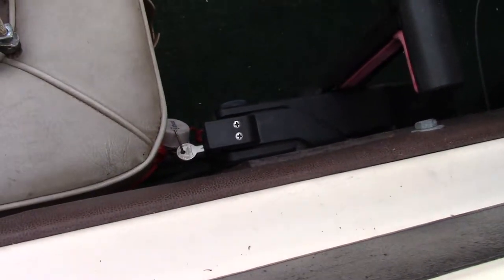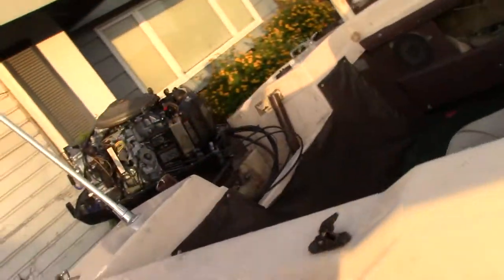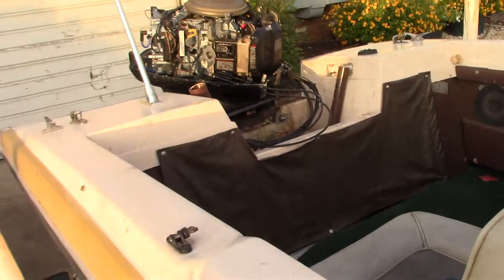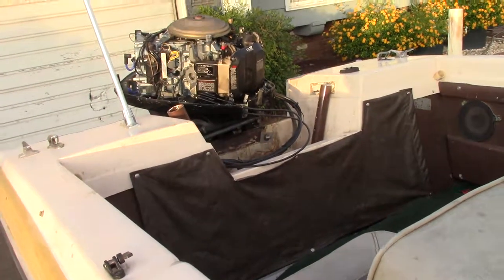Once it's warmed up — there you go. I just turned it off. Let me go ahead and turn it on again to see if it's warmed up. It's still warming up a little bit, but as you can see it's now starting with no problem. I hope you guys found this video educational — if you have any questions feel free to ask, thank you.